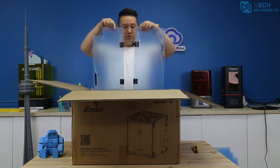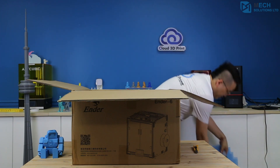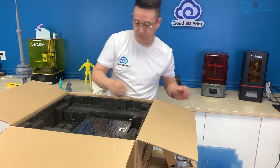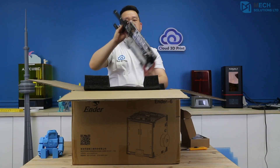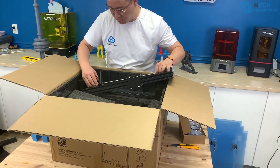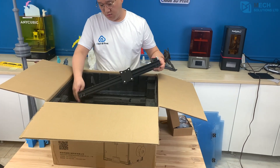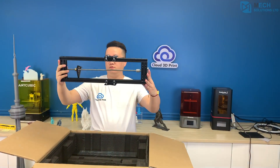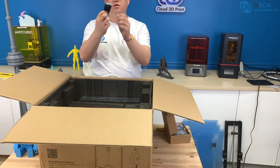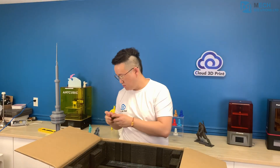Here's a quick time-lapse of the Ender 6 unboxing and assembly. Here's an umbrella!